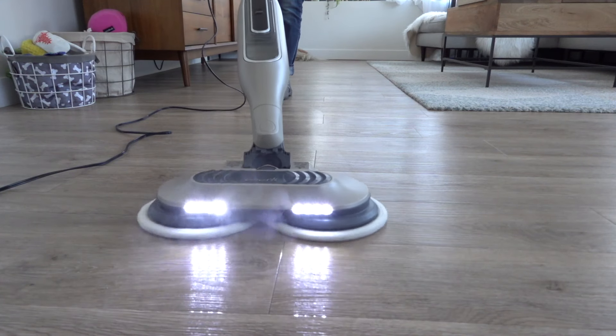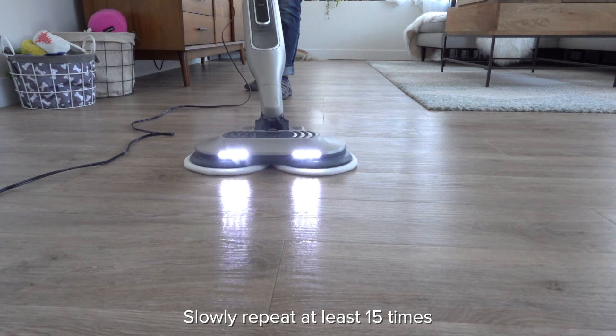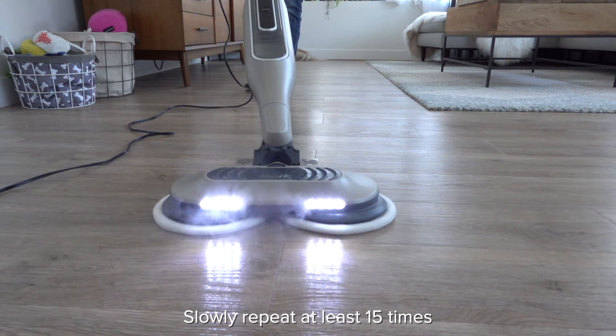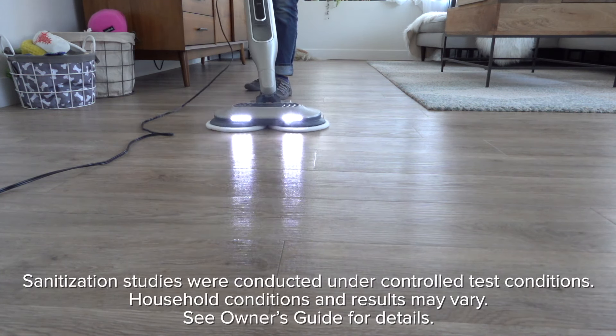Start mopping in a forward and backward motion, and after three minutes, the unit will be ready to sanitize. Using a forward and backward motion, continue to move the mop slowly and evenly over the areas you'd like sanitized. With the Steam and Scrub, Shark's got your whole home covered. Looking for more cleaning tips? Visit us at SharkClean.com.